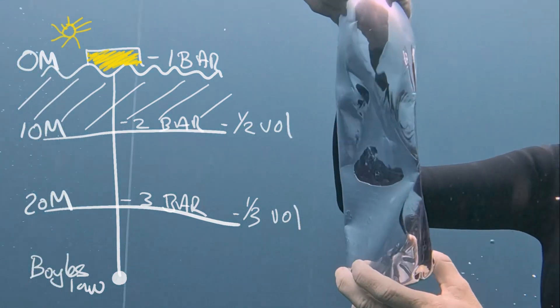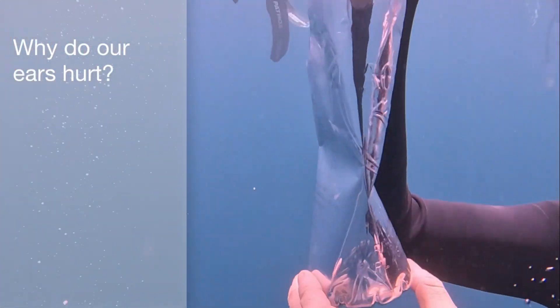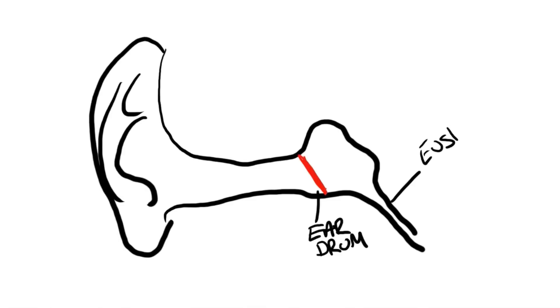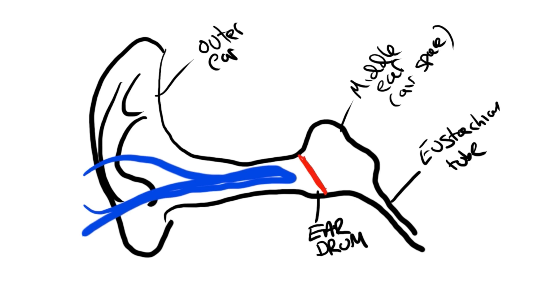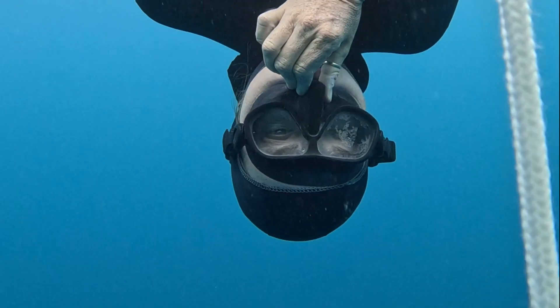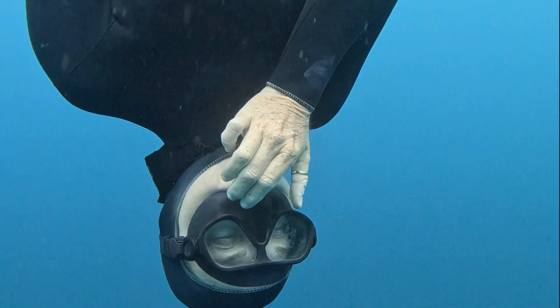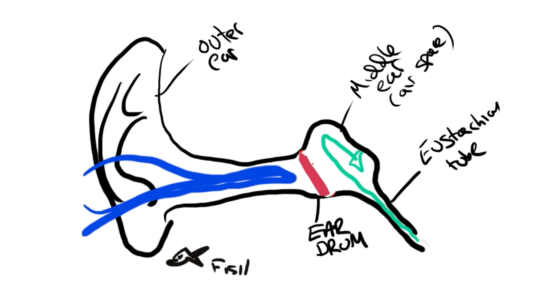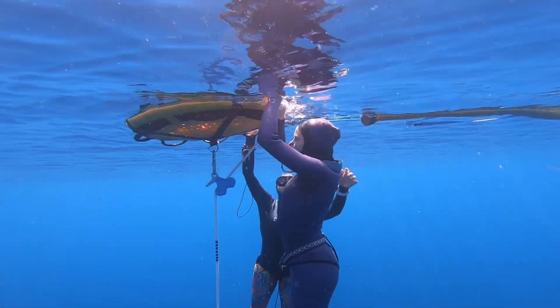On the way back up the bottle re-expands as the pressure reduces. So why do our ears hurt? Behind the eardrum is a non-compressible airspace called the middle ear. When this airspace gets compressed it pulls on the eardrum, causing discomfort and potentially injury if the air pressure is not equalized. When we equalize our ears, we are pushing air through the Eustachian tubes into the middle ear. We must equalize the middle ear often if we want to free dive — if you can't equalize, you can't free dive.